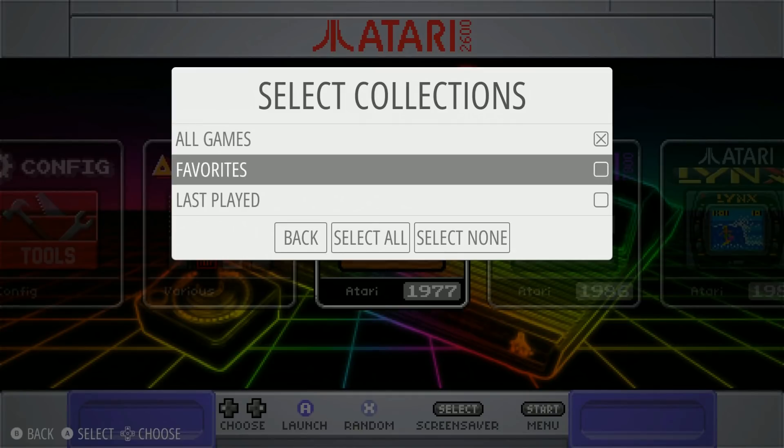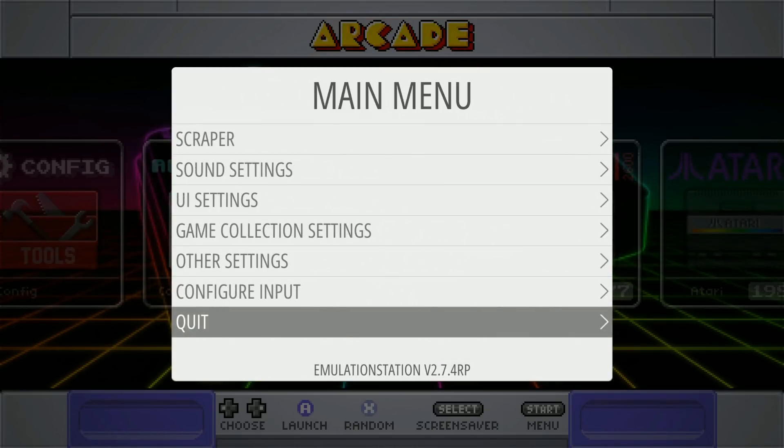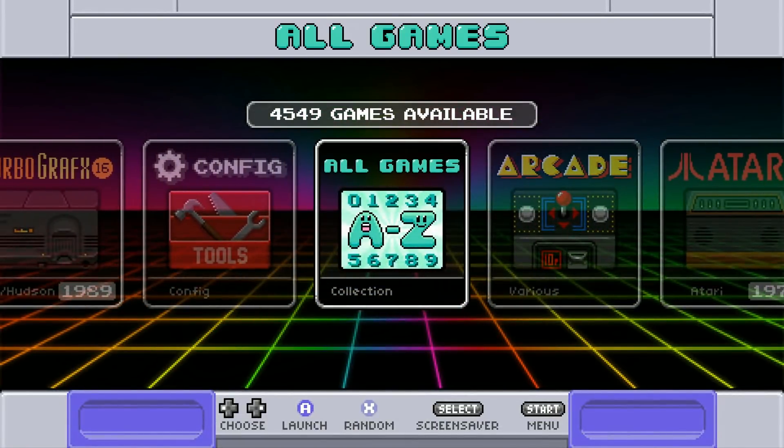Let's put all games on - give this a second to populate. You can just see that even with just 16 gigabytes of space you can fit a ton of games on your Pi, on your memory card. There we go - four thousand five hundred and forty-nine games. There's no way in hell you're gonna get through all of these games.